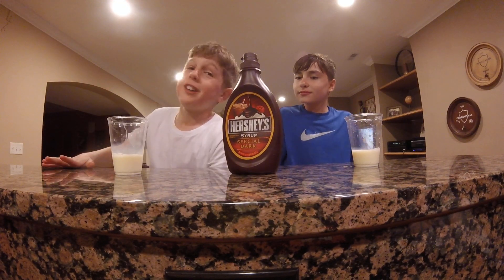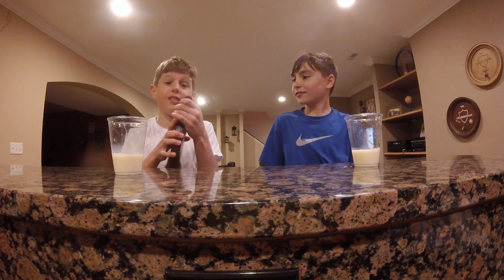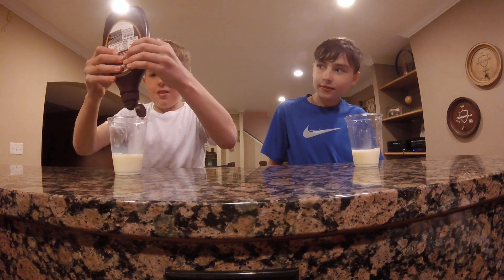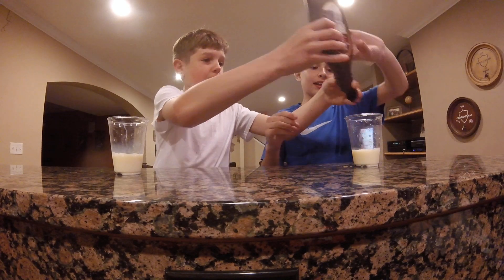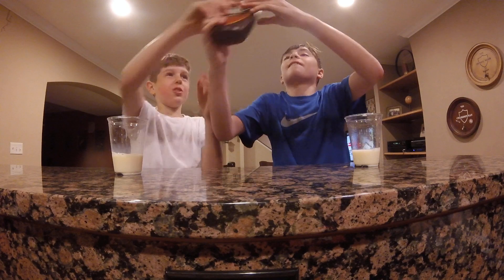I'm too stupid to buy chocolate milk for this. Oh no, I farted. Wait Jack, can I see this? Dude, that's so gross.